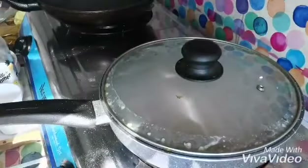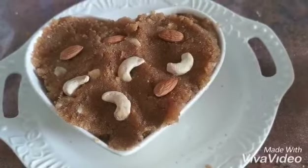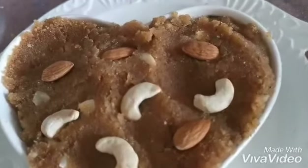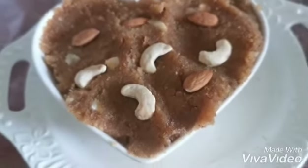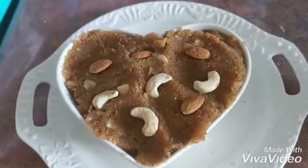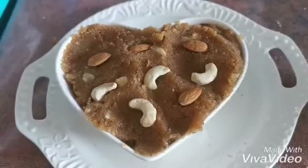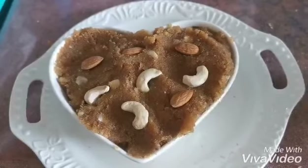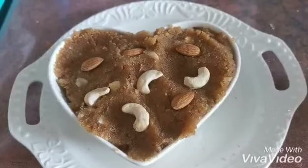And here it is — the semolina sweet, suji ka halwa! As you can see, very yummy. Be happy, be smiling, be beautiful from inside. Until the next video, take care, stay at home, stay safe. Bye!